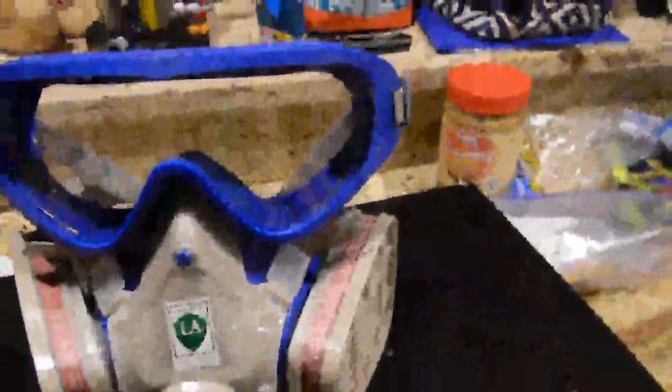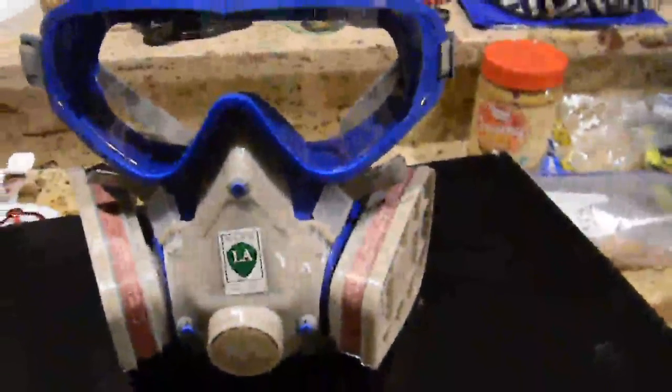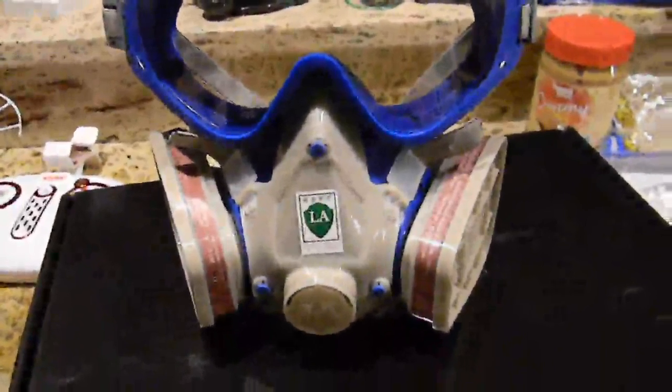Hello. Tonight we're reviewing the Sandsdew Clean Breathe Air Mask. This is a real nice mask — I've got several different ones I use at work as a firefighter.